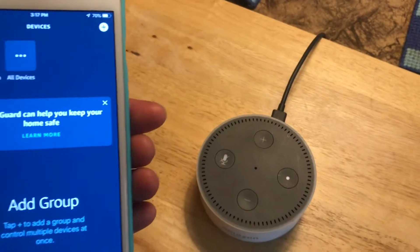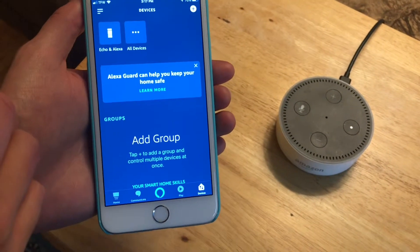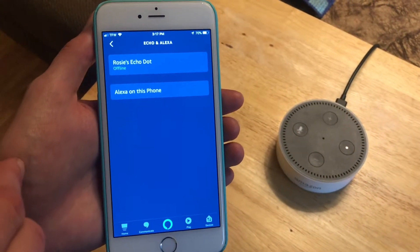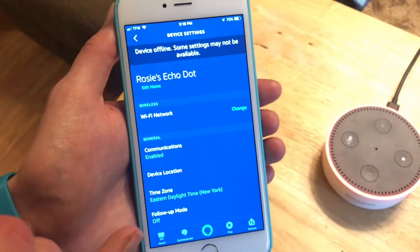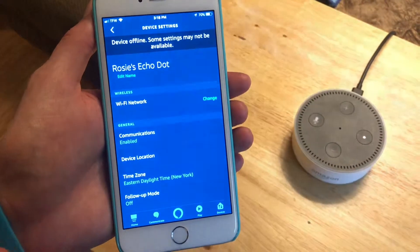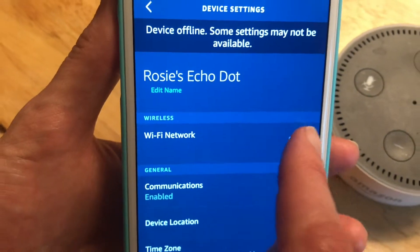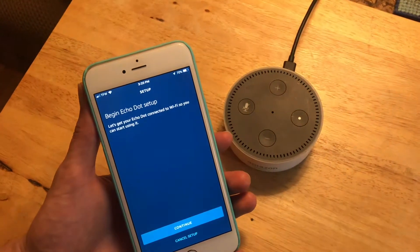We're going to go over here to Devices. It says 'I'm having trouble connecting to the internet, take a look at the help section in your Alexa app.' So we're in the Alexa app under Devices. We're going to find the Echo Dot here, and right under it you'll see it says 'Wi-Fi network change' — we'll click that.